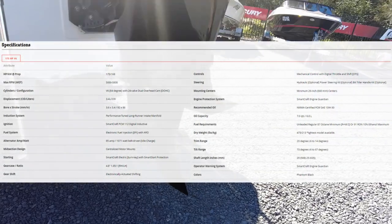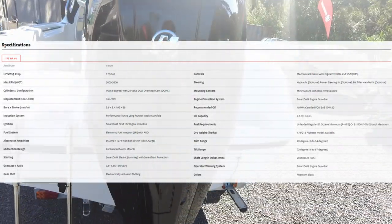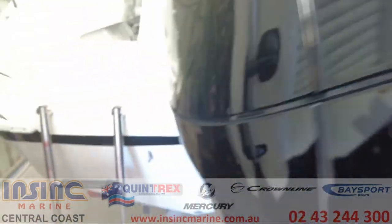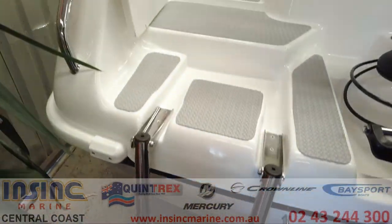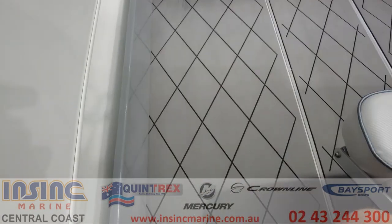Mercury has one of the best warranties out there too — by servicing with a Mercury dealer every 12 months or 100 hours you'll receive a maximum of six years warranty. On the transom there's a great boarding step and a transom door. Inside the boat we have U-Deck flooring which looks great and is easy to clean.